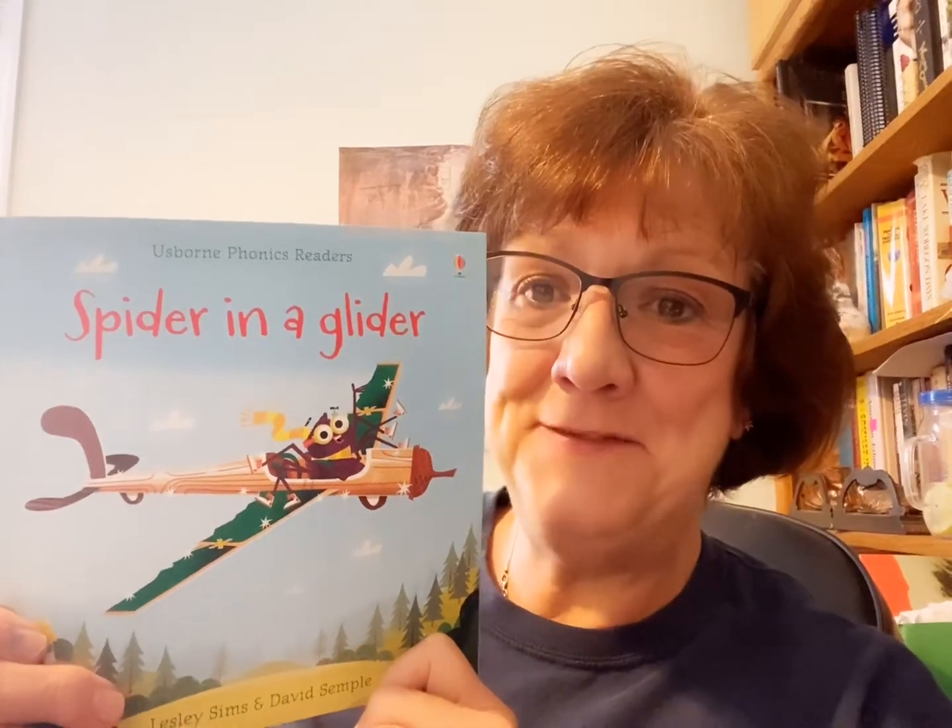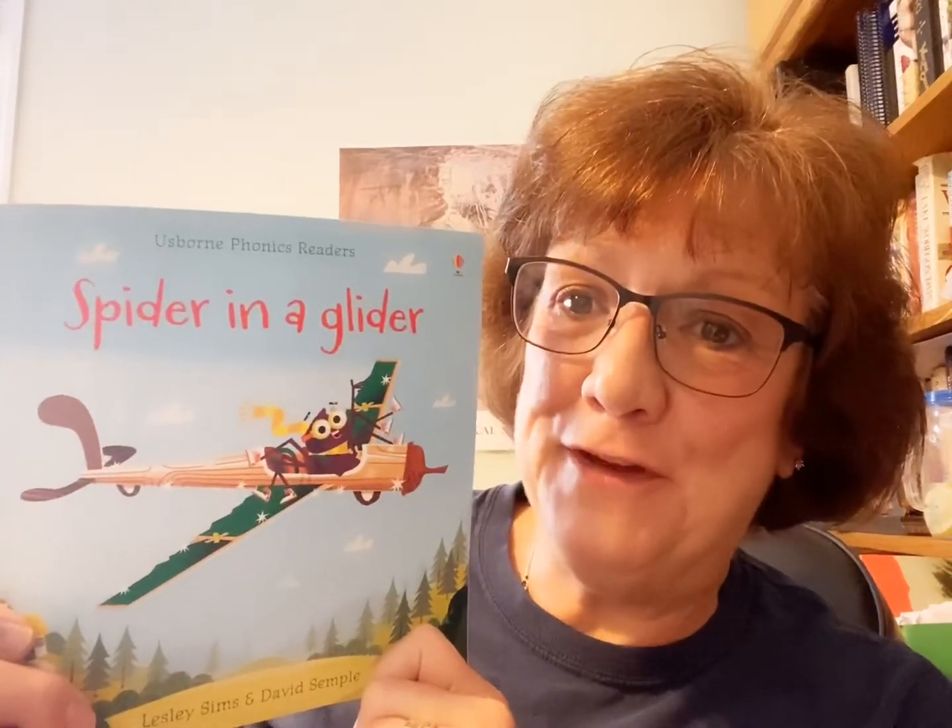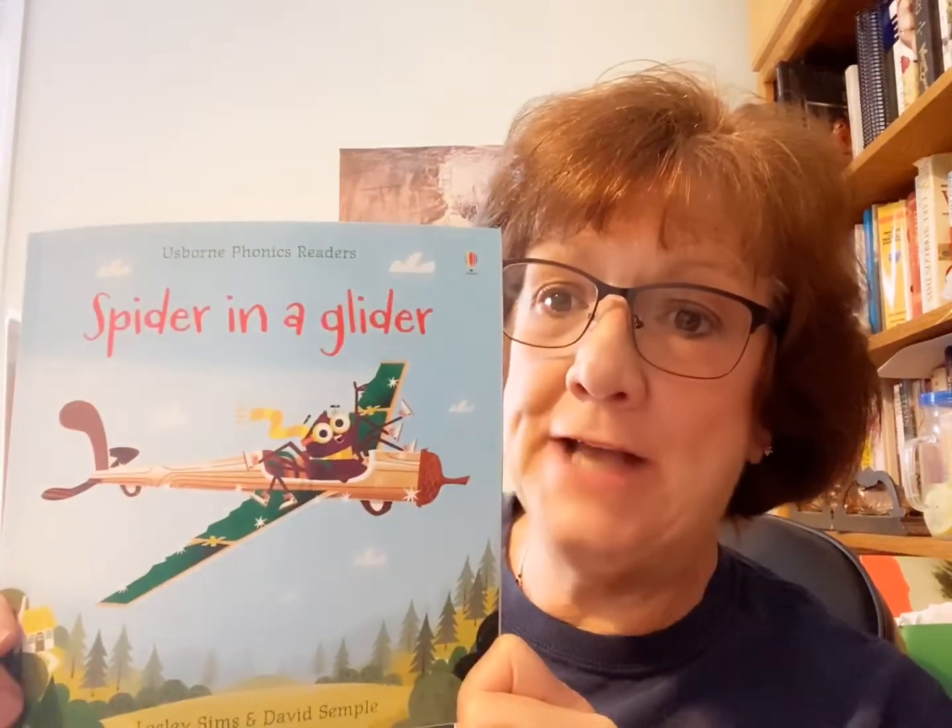Hi friends and relatives. I got a real fun book for you today. It's called Spider in a Glider. Do you hear how those two words rhyme? Spider and glider. Can you hear that? It's written by Leslie Sims and the illustrations are by David Simple.